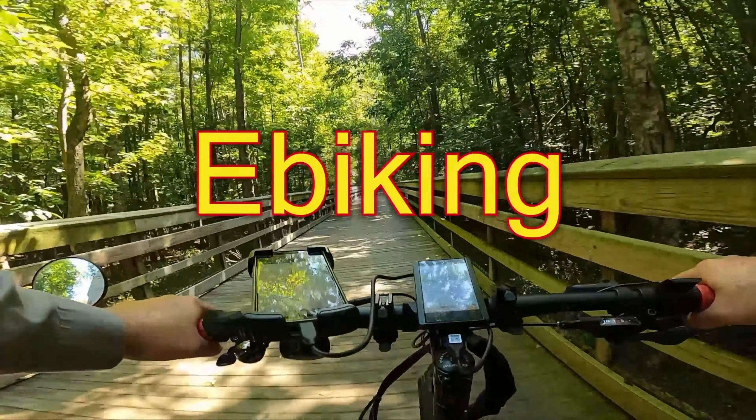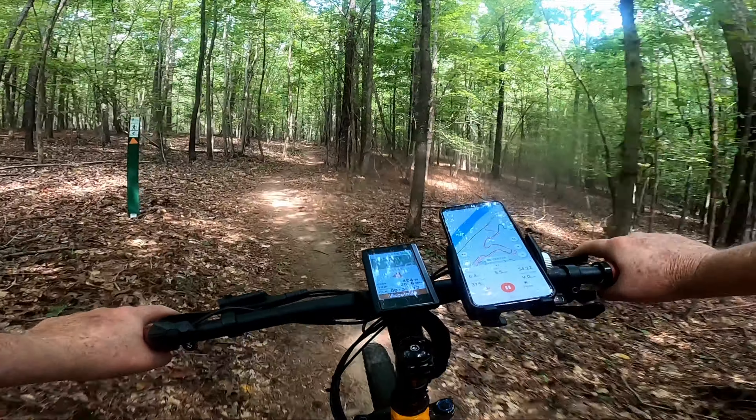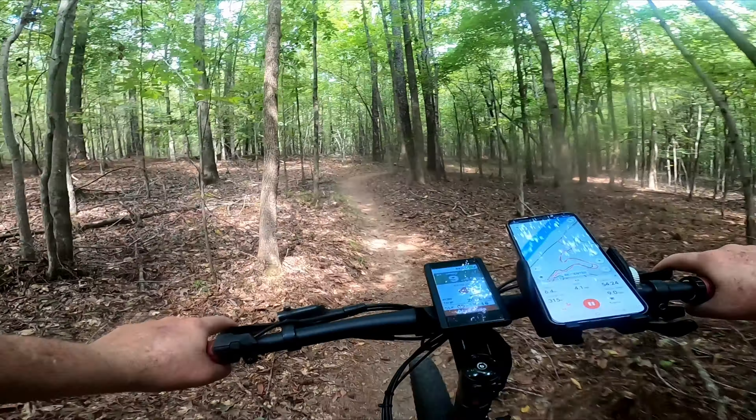Well hello again internet, welcome back to the channel. We are out and I am thinking I may be able to actually ride these trails without a racing mentality. That would be good, because I do enjoy it. I have found out that it's not the thrill of being right on the edge that is so enjoyable — which I kind of thought — but I'm not willing to invest a few thousand dollars to find out.